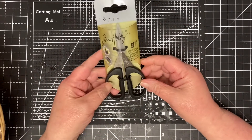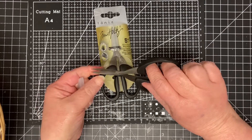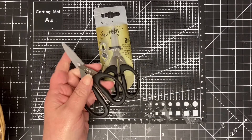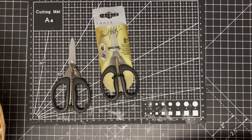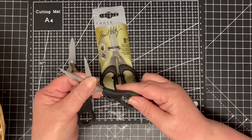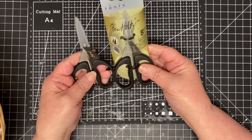A pair of Tim Holtz little mini snips — I love these. They've got a serrated edge and I find them so much easier. I've also got some Stamping Up ones and I find them a hell of a lot better. These paper snips from Stamping Up are very dirty and need a clean, but I absolutely love these — so that's the second pair.